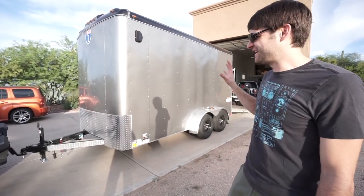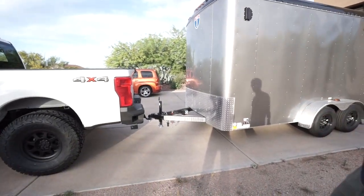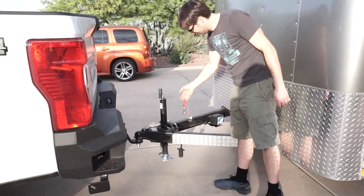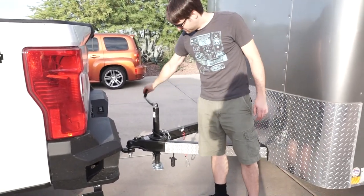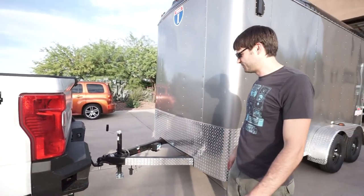It has a breakaway controller as well. If the trailer comes loose, it has a little pull cord that engages the brakes automatically. It also has a manual jack for lifting off of the hitch.